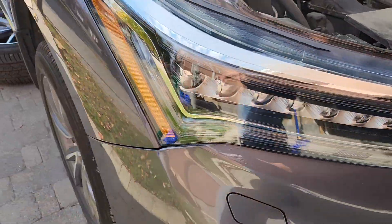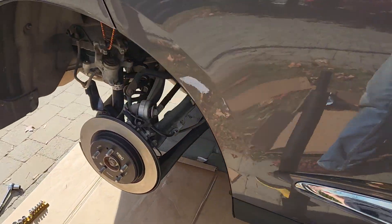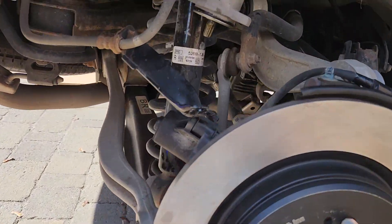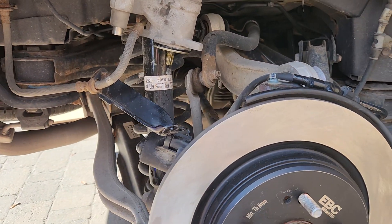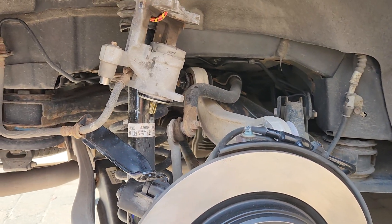Hi everyone, I just want to tell everybody about the rear brake change on the Acura RDX 2019, 2020, and 2021. I haven't found much material online so I figured I'd just post it, since it's not as easy with the e-brake.